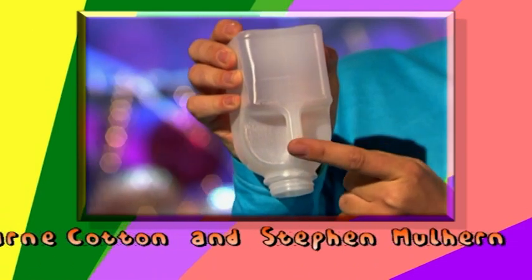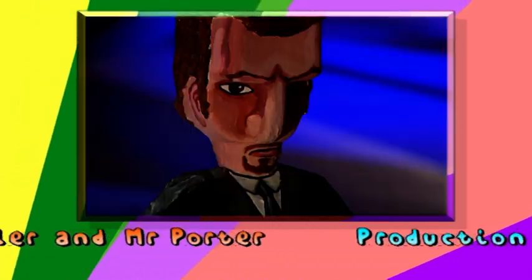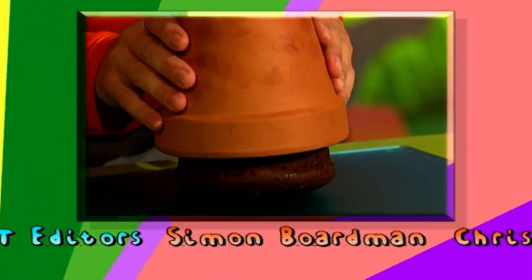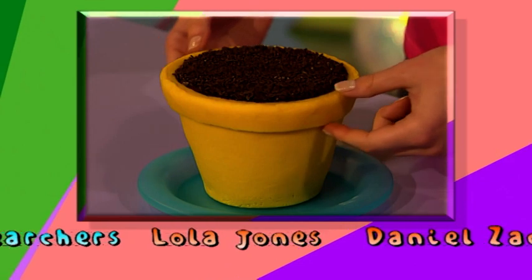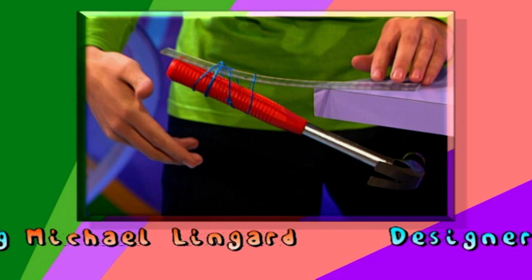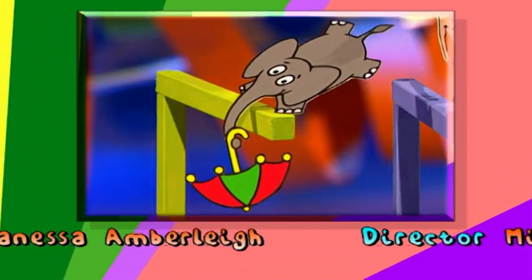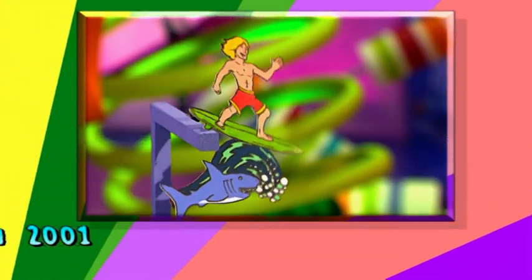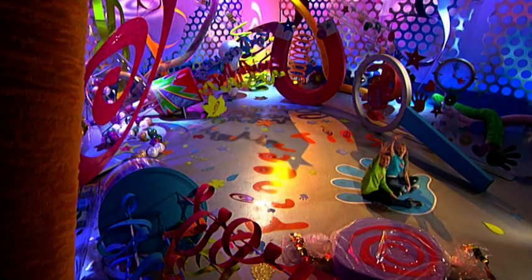Next time on Fingertips: what would you do with an old milk container? Find out how to turn it into a heavyweight room guard. And in Food Fingertips, we show you how to make the fantastic flour pot cake. With a little Fingertips know-how, you'll be able to balance anything on a point. Well, that's it for today's show. If you want to make anything from today's programme, check out the Fingertips website — the address is on screen. See you next time for more Fingertips. Bye! See ya!